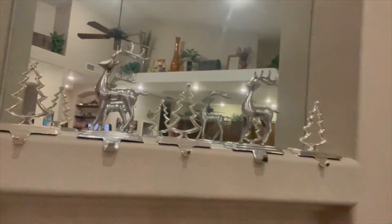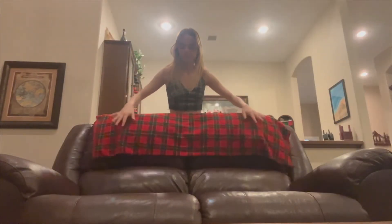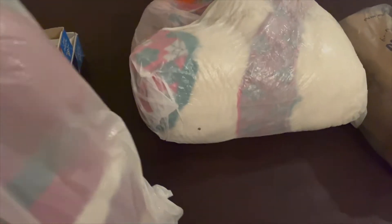Look how cute! I vacuumed way too early — after we put up all the ornaments the tree literally shed so much more pine needles. So I had to vacuum under the tree again. I just vacuumed all that and it looks so much better now. Now we gotta put the tree skirt on.